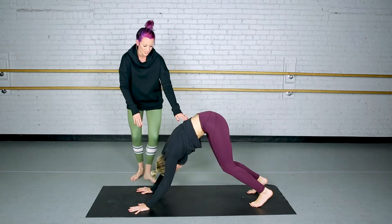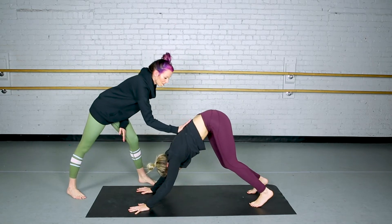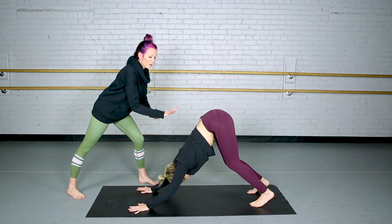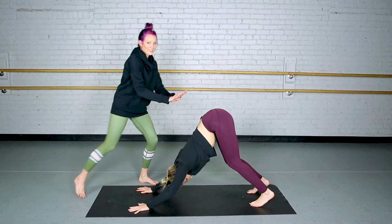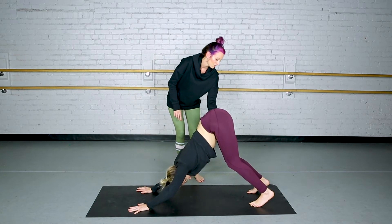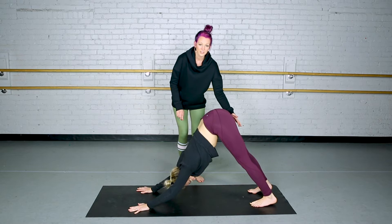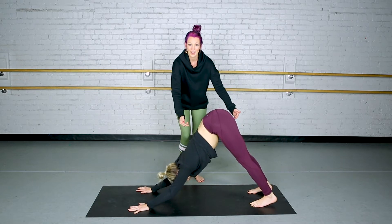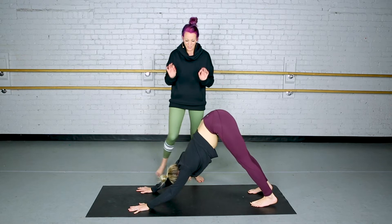Sometimes if I come up to a student and I just gently, barely press my hands here, they'll just flatten out naturally. But some people don't, and those are the ones I probably wouldn't spend time on in this pose because I don't want to overextend them. Now, Sheridan does have the flexibility to straighten out the legs. Go ahead and straighten your legs for me. If their legs are straight and their back is straight, they are a perfect candidate for this pose.